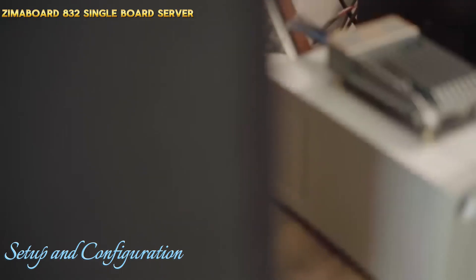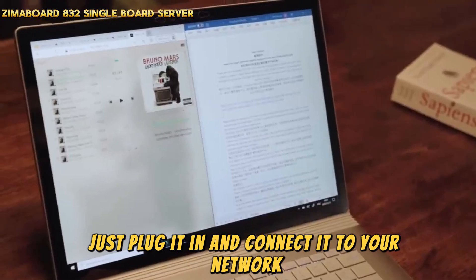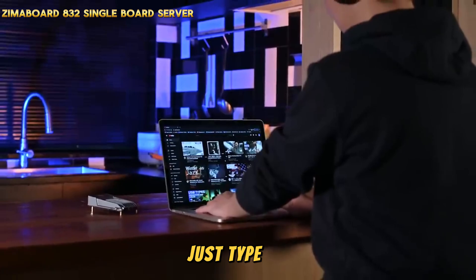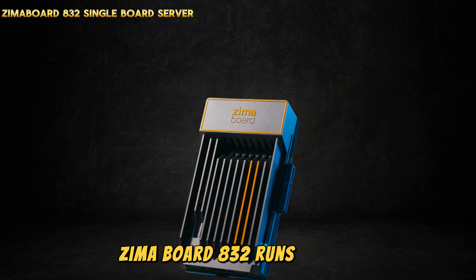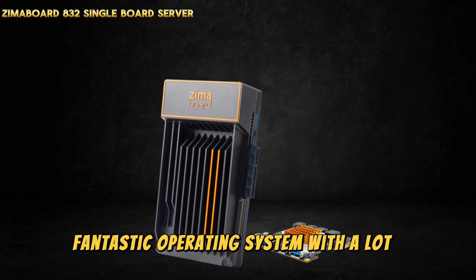It is very simple to set up — just plug it in and connect it to your network using a switch or router. Then type casa.local into your browser and you're good to go.